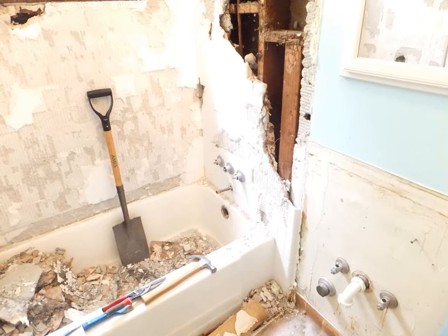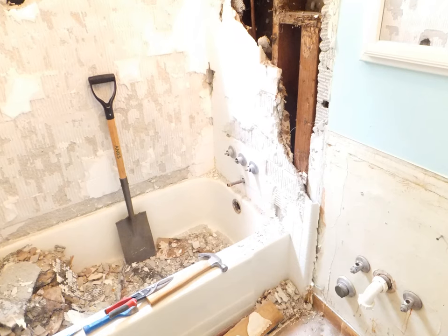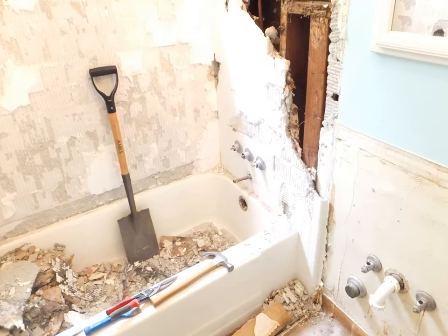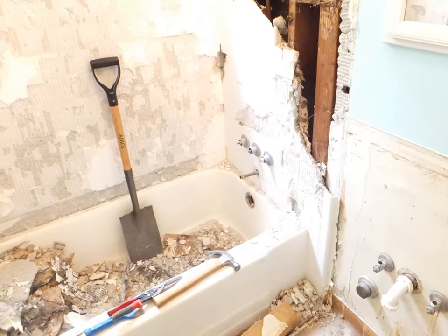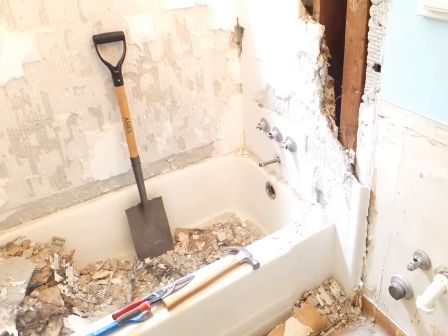If you're getting ready to do a full bathroom renovation and you've got an older home — ours was built in 1956 — odds are you're going to run into a cast iron tub. That means you're going to have to cut up the tub and remove it. It's not an easy task, but it's not impossible either.